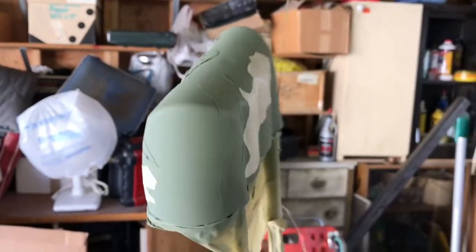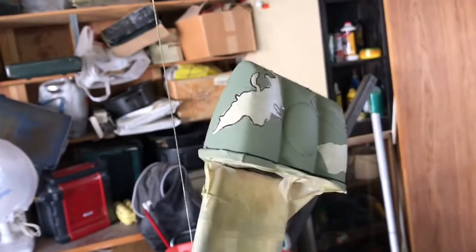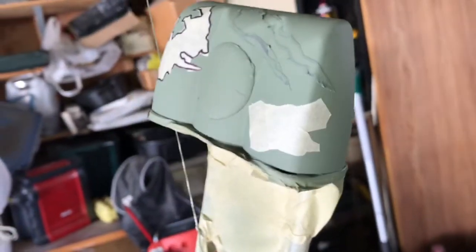Some of the largest elements of the pattern are this green color, so I use some bigger shapes to kind of get that to show. Next I'm going to paint over that with brown.